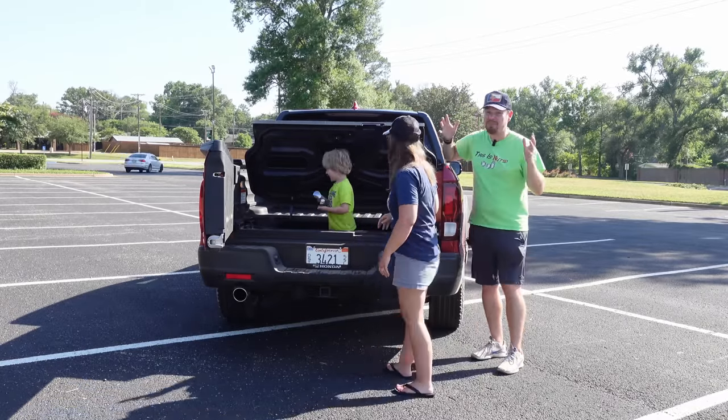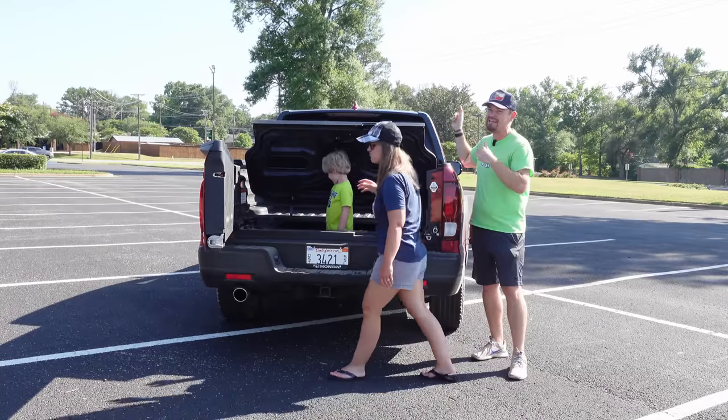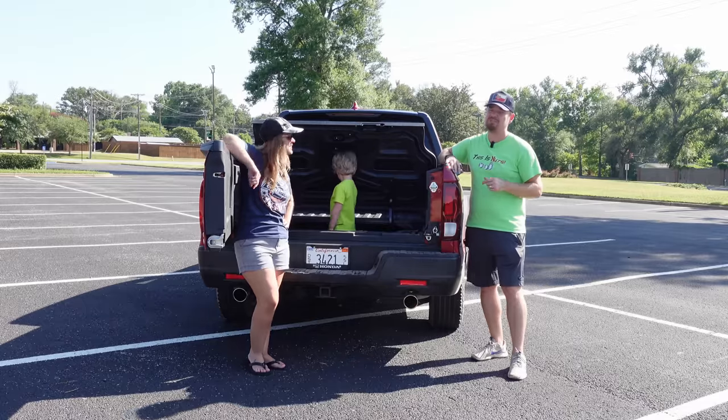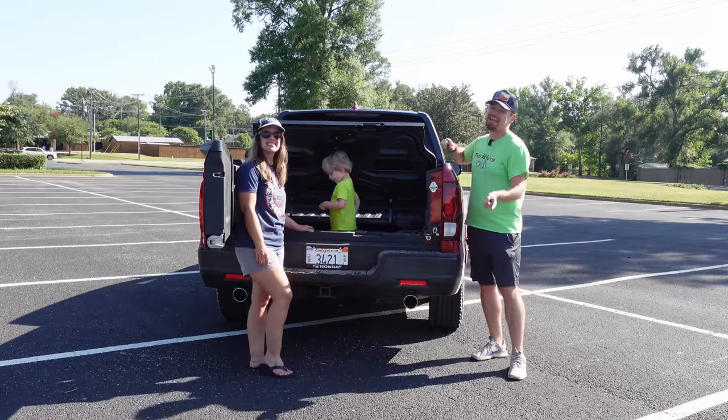The rest of this video review will be done from inside the vehicle because we are already reaching triple digits here in Texas. So let's close all this up and head inside.